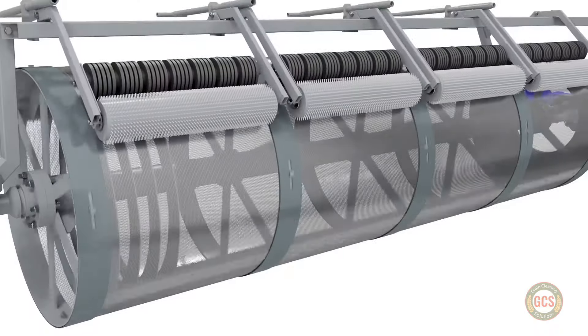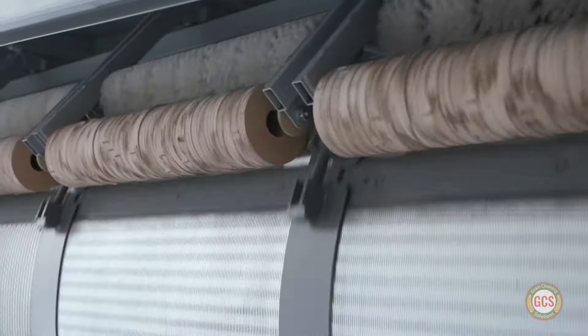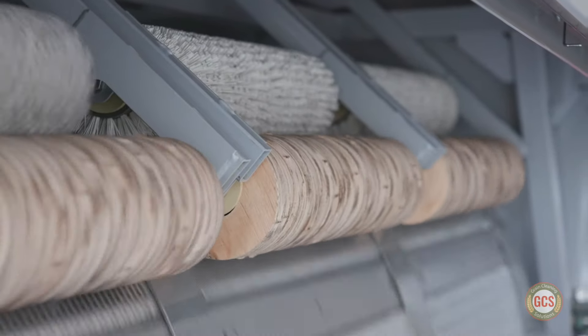Self-cleaning brushes and rollers continually clean the screens, ensuring clean operation even while running crops with higher moisture contents, further reducing downtime.